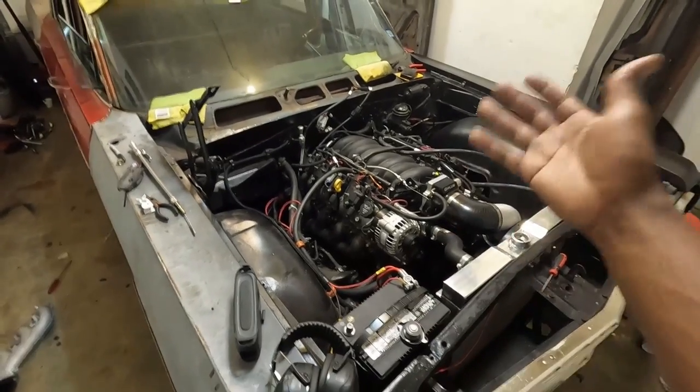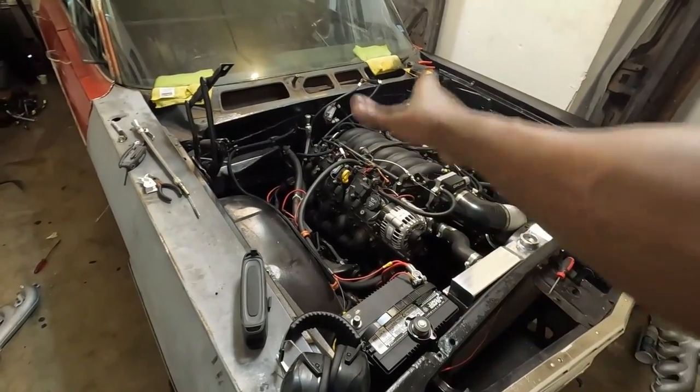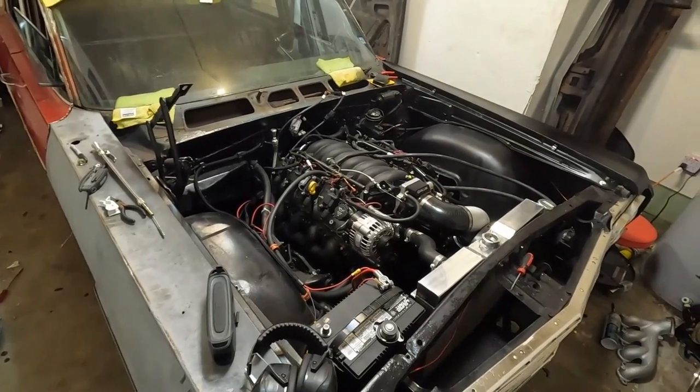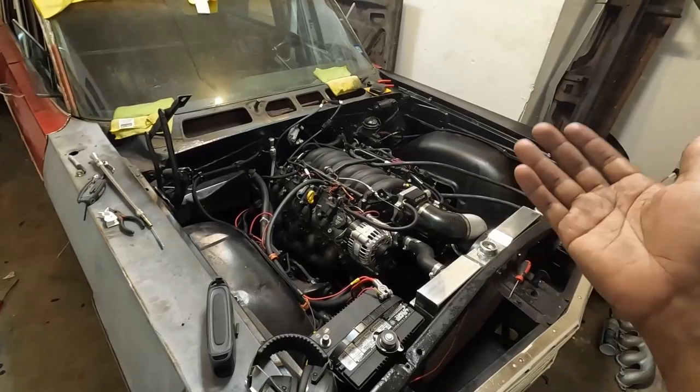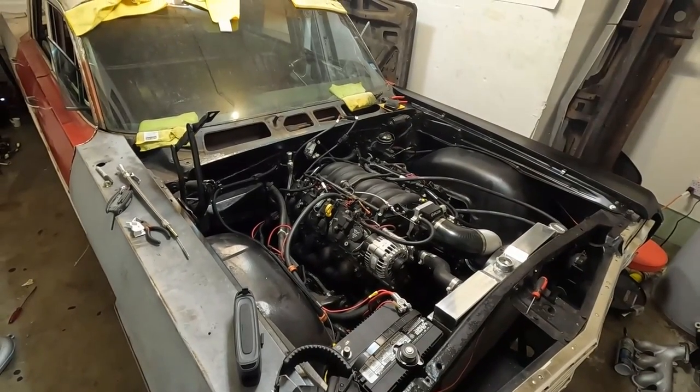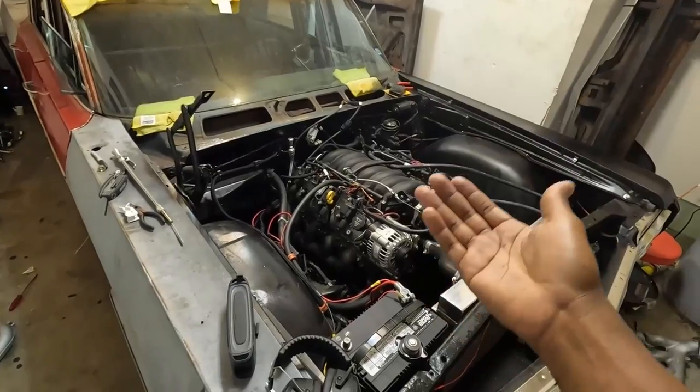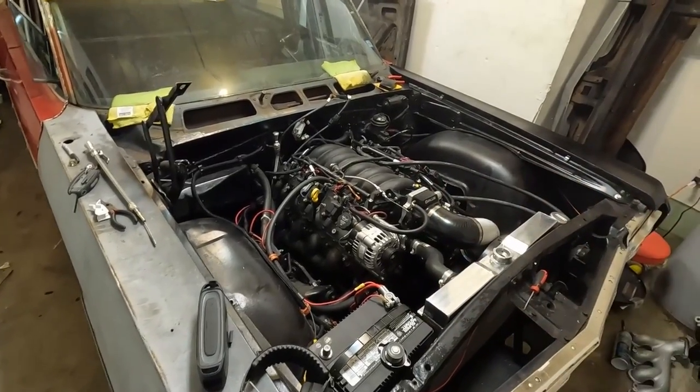The cam came as a whole kit — I think it was like $700 to almost $800. It came with titanium retainers, new valve stem seals, and springs.